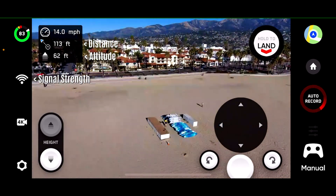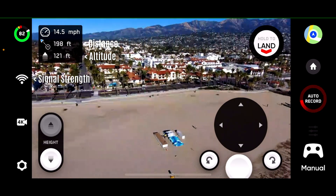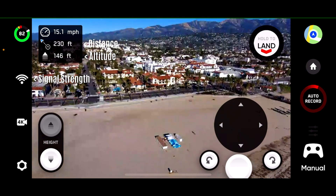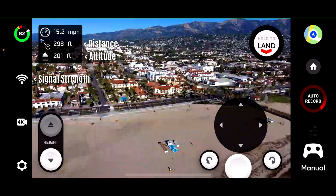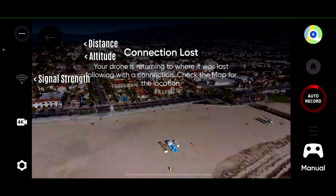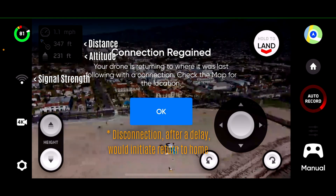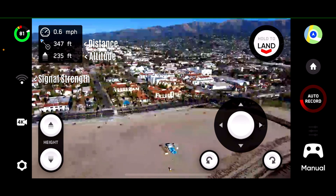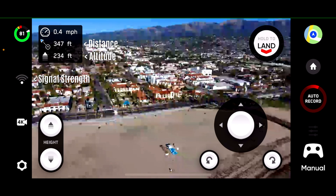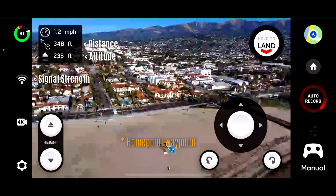100 feet. 150. 100 feet altitude. 200 feet. 300 feet in altitude. 200 feet in altitude. We did lose connection momentarily — coming back. Connection is regained. We're at 235 feet altitude and 346 feet away from the waypoint.